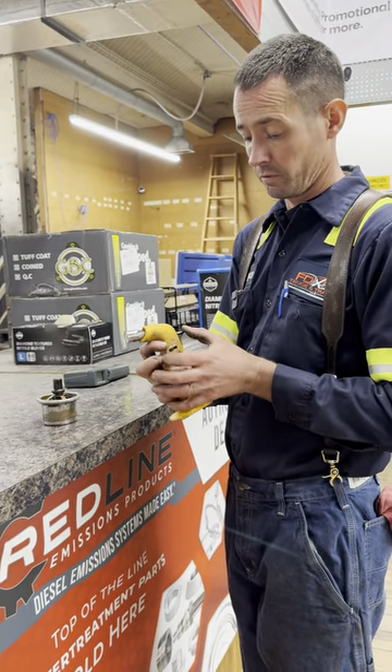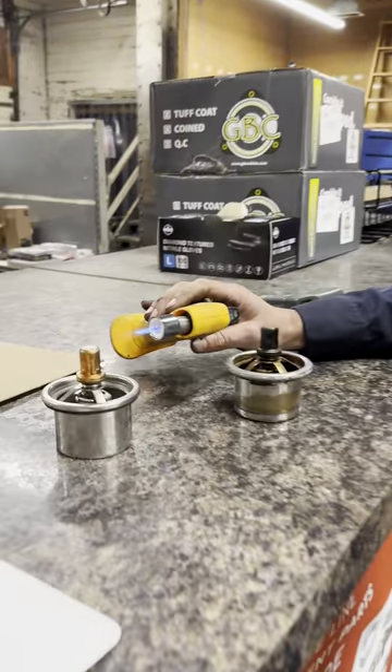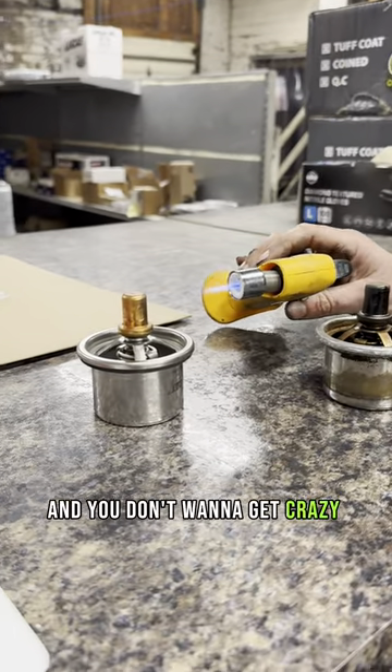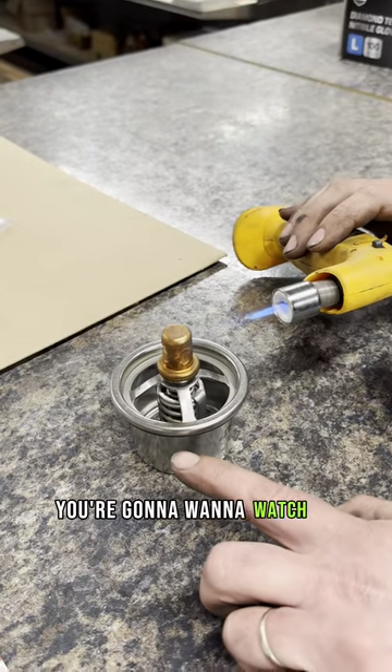We've got a little butane torch here. Here's the brand new one, and you don't want to get crazy with this — just kind of warm it up. You're going to want to watch down here.